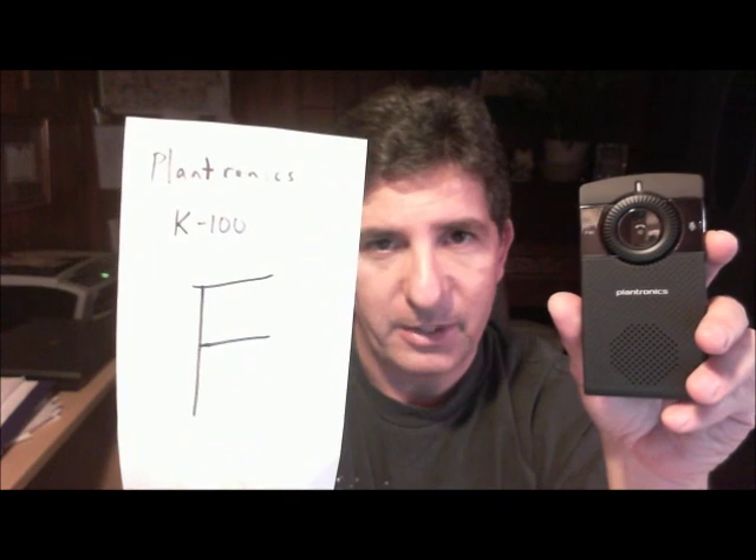I know you have competition out there. I'm not going to mention other products to try, but certainly your quality is going to speak for itself. This is my product review of the Plantronics K100. Thanks for watching and have a great day.